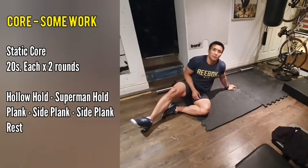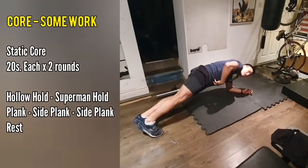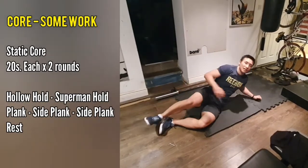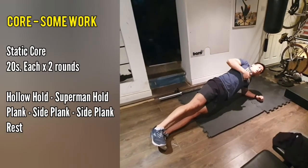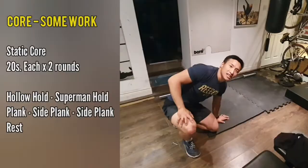The next one after that is just going to be the plank — on both elbows, nice tight plank, nice tight core. Try and keep your pelvis anteriorly rotated. And then the side plank — one arm up if you can, just to make sure you're keeping that tension through that midline and not just flopping in. Keep your side up for 20 seconds rest. And that's the first circuit.